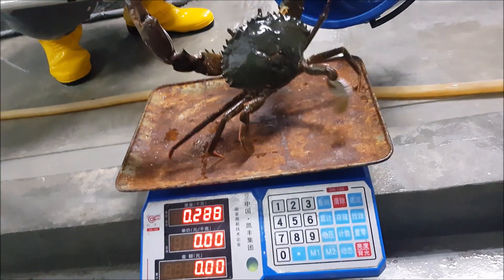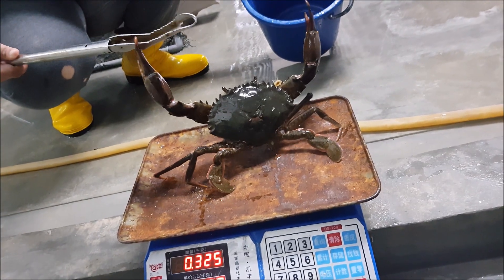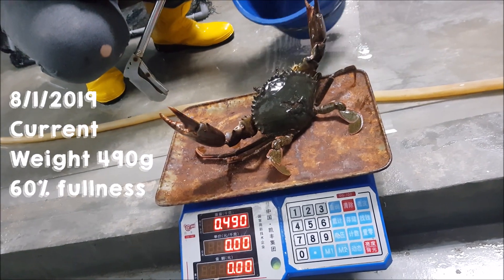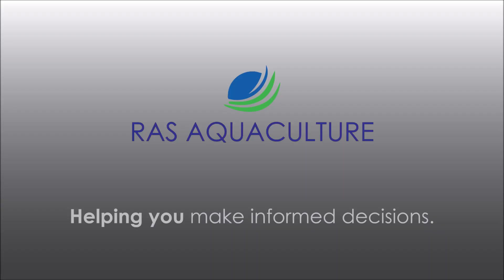Taking out the crab, you can see it looks quite aggressive and it's about 490 grams. Today is the 8th of January 2019. This is about 60% fullness and we will continue fattening it. That's all for now — thank you for subscribing to RS AquaCulture.